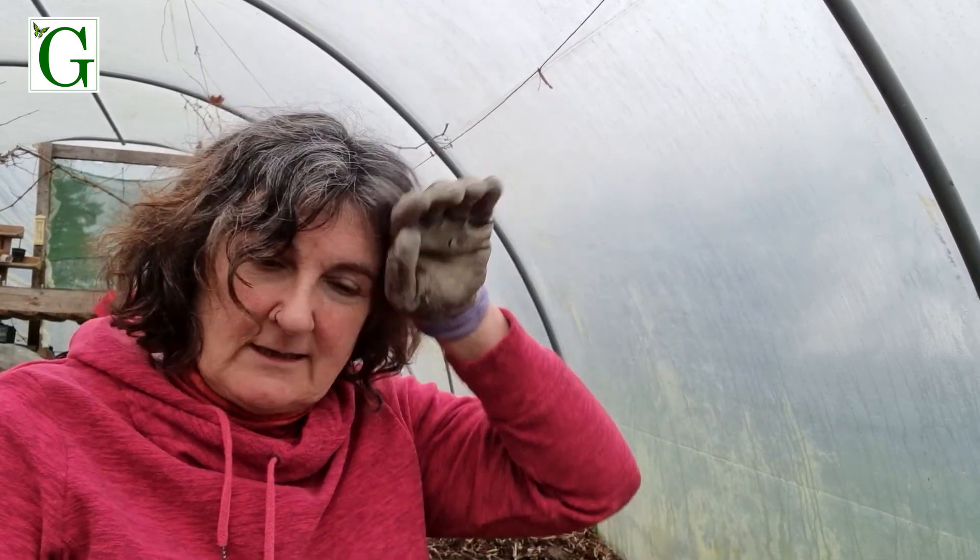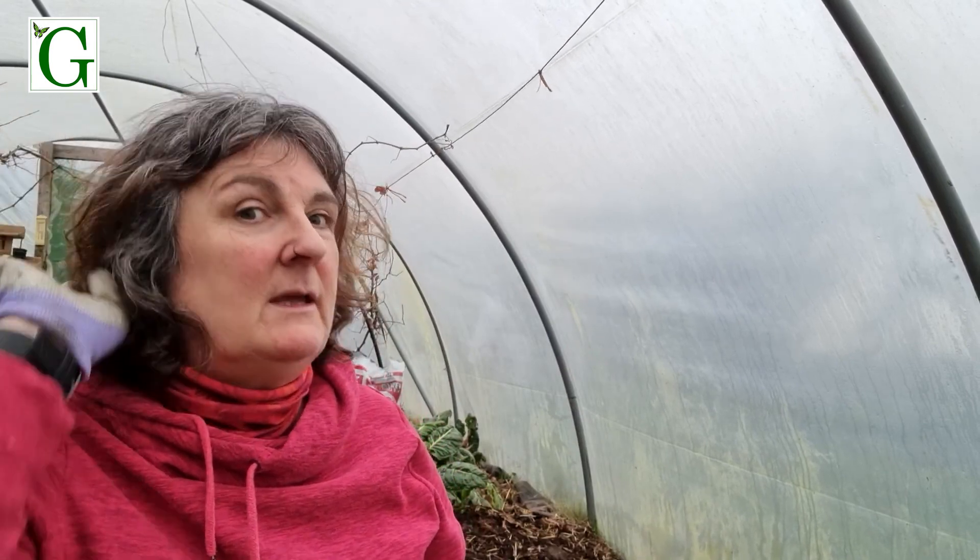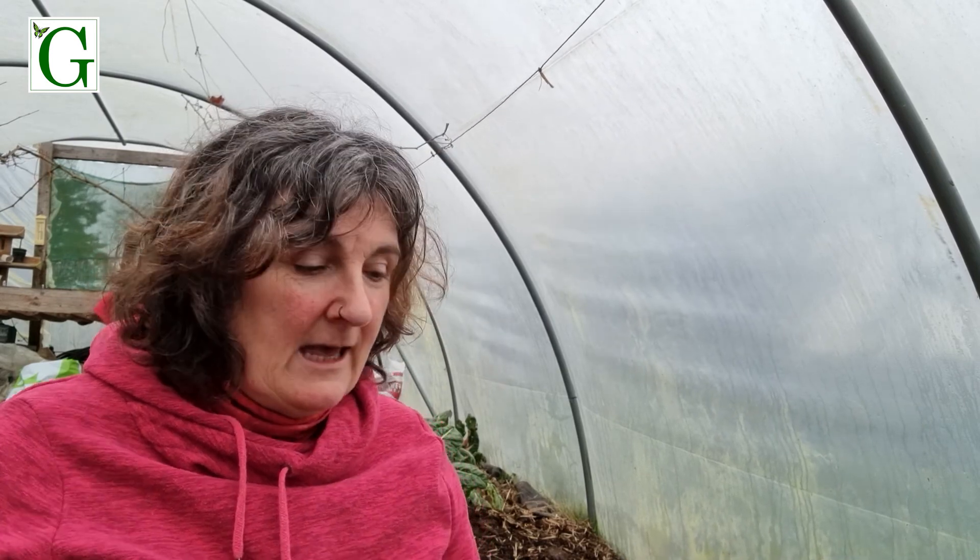Hello, today I'm at the polytunnel and it's a truly wild day outside. I'm not sure if you'll hear the wind behind me, but it's a bit like being in a tent on a rainy day — very noisy in here with the wind and rain, but very sheltered and snug, which is lovely after the cold sessions I've had in here planting up the onions and peas. Today I was going to plant some strawberries.